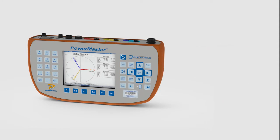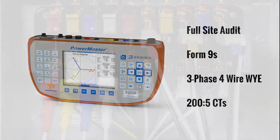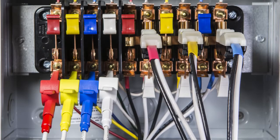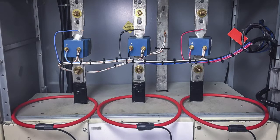For today's demonstration, we will be completing a full-site audit on a Form 9S three-phase 4-wire Y installation with 200 to 5 CTs. The PowerMaster 3302 measures the exact same secondary currents and voltages as the meter by hooking directly to the test switch. It measures the primary currents on site using one of our many different types of primary current probes. For this test, we will be using three 36-inch FlexCore CTs.